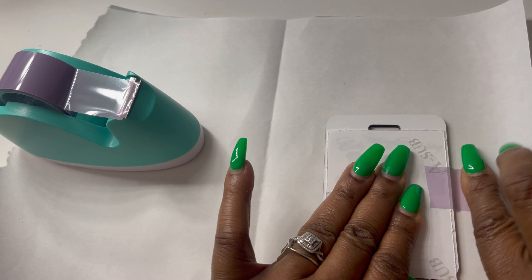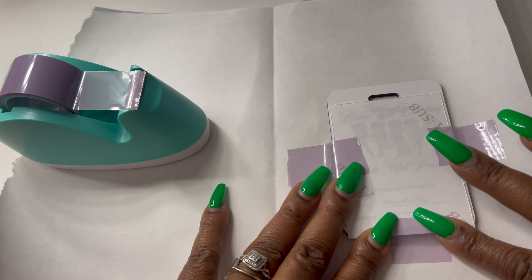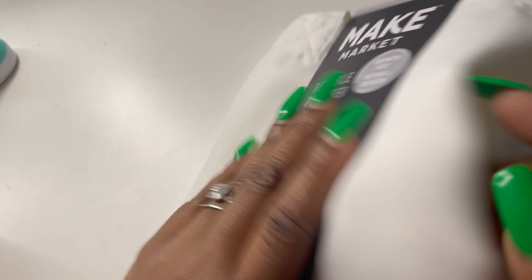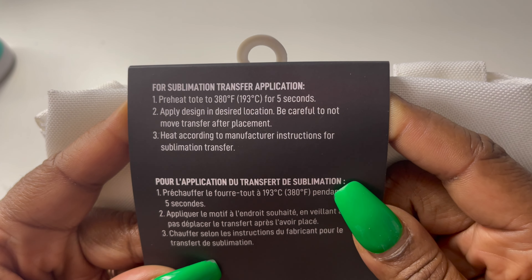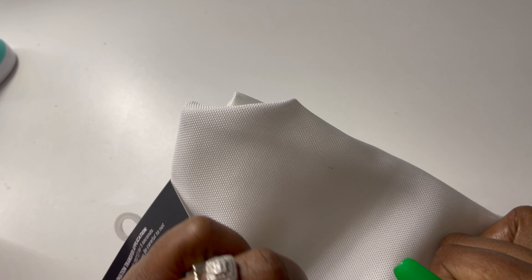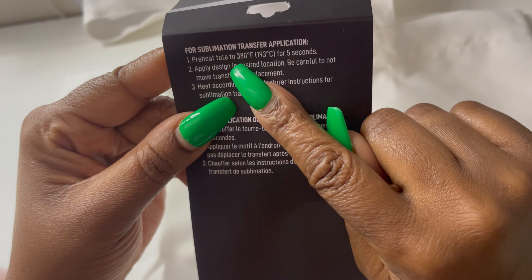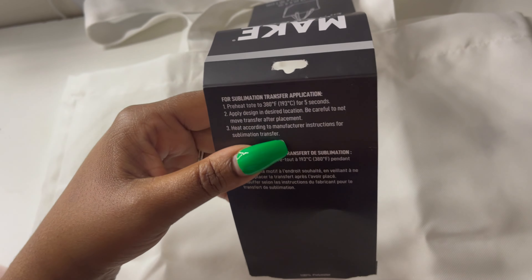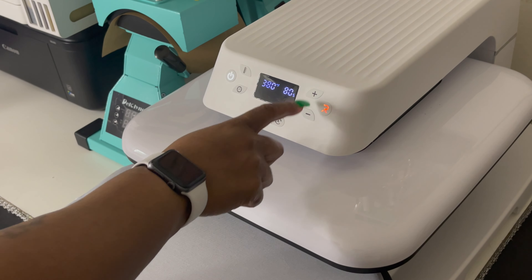This is butcher paper — the most vital thing you could use in sublimation. You always want to use butcher paper so the ink doesn't bleed onto something else. Now I'm just gonna lint roll it to get all the extra dust and particles off before I lay the image on. Now I'm gonna lay the image onto the luggage tag so I can get ready to tape it down with my heat resistant tape — this is Cricut brand heat resistant tape. Now I'm just gonna straighten up the image on the luggage tag and tape it down.